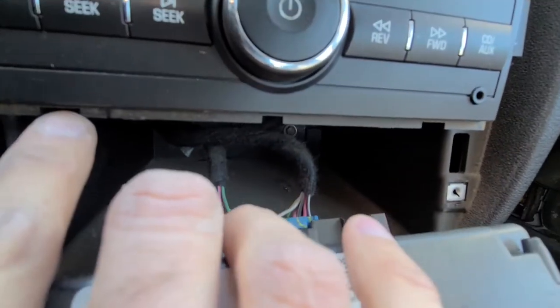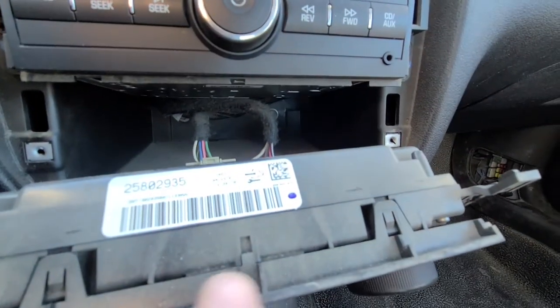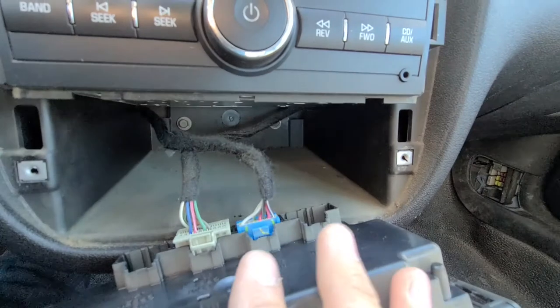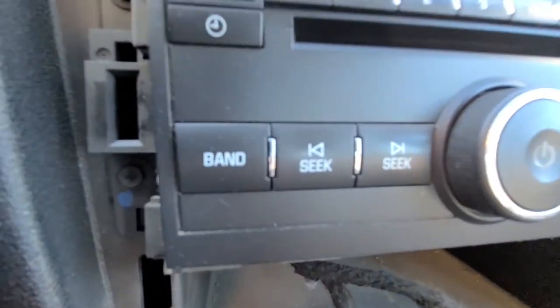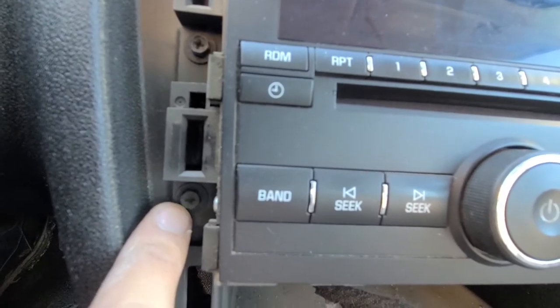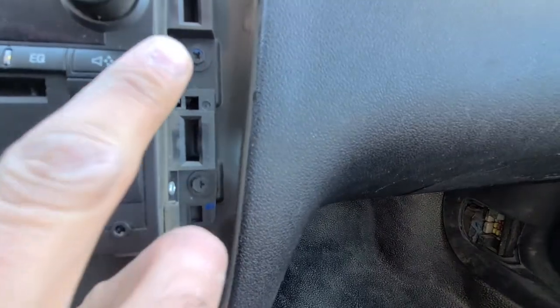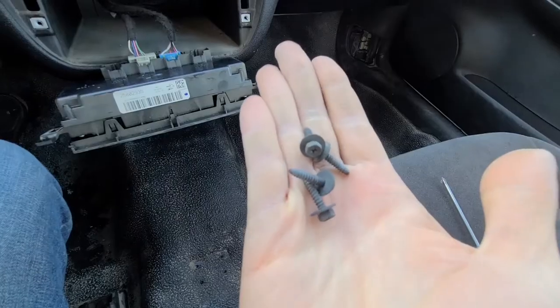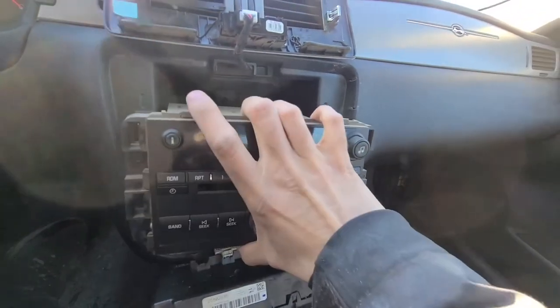Remove those screws and get the climate control out of the way. As you can see, there is the radio lip on the bottom that was stuck just under it. Once you move that, you have four more Phillips screws — two on the left side and two on the opposite side. Remove those four screws and now you can pretty much pull the radio straight out.